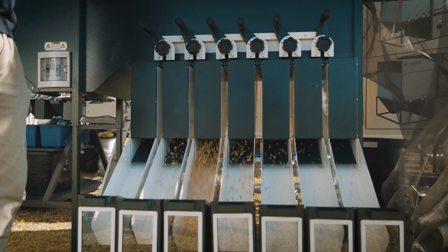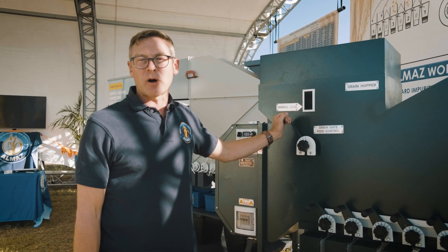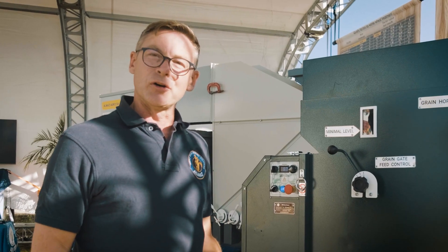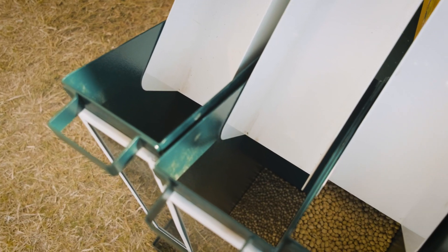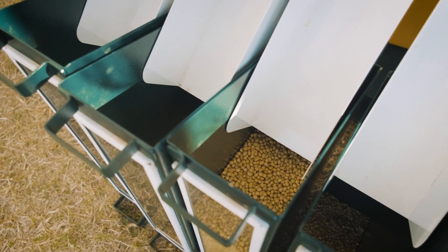The small unit boasts around a 0.55 kilowatt power consumption — that's a max. It runs off a variable speed drive. This could run off a really low power inverter system with solar or an extremely small generator. That's helping anybody suffering with issues with ESCOM and our load shedding.